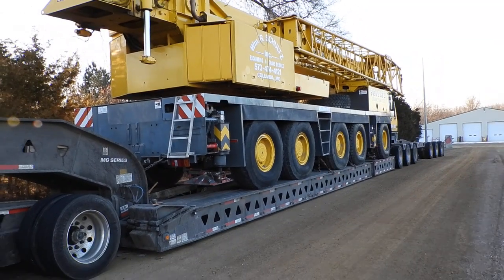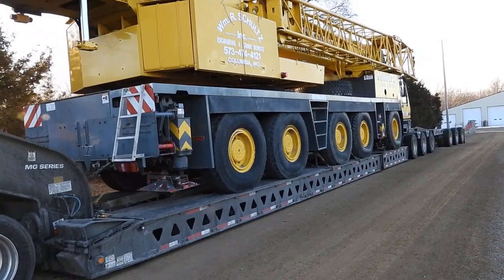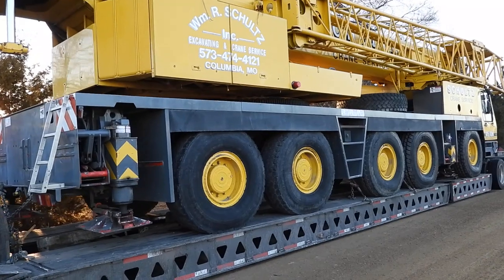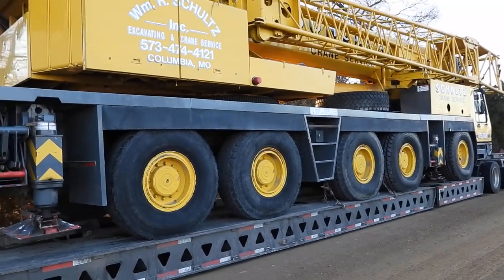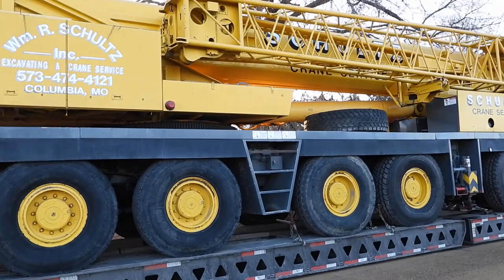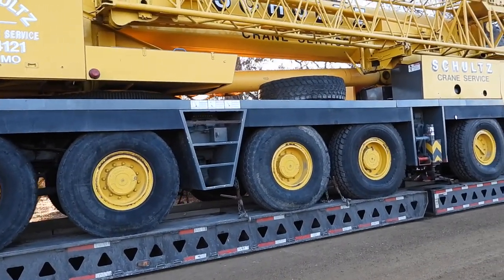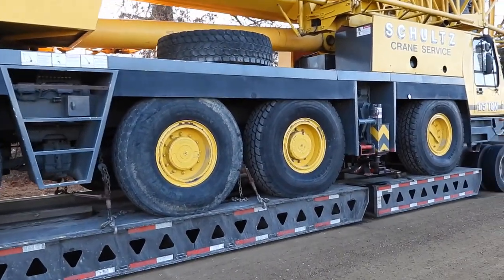We're picking this up in Holt Summit, Missouri, and we're going to Houston, Texas with it, to the port. This is Brian's truck and trailer — I run with Brian a lot. I'm playing pilot car today. My name is Scott Woods from Equipment Expediters.